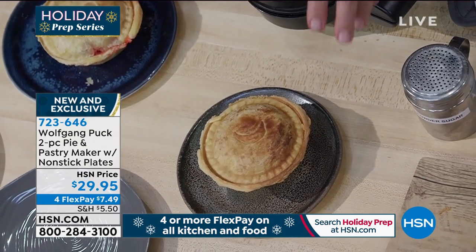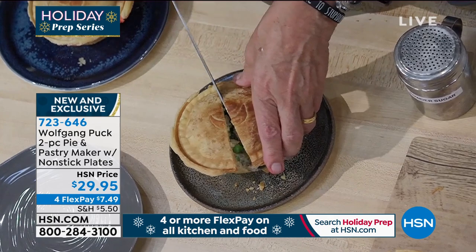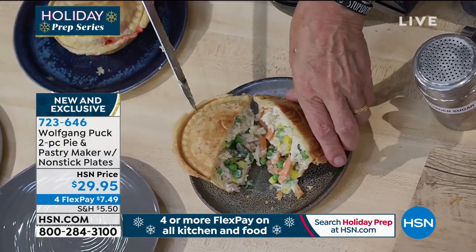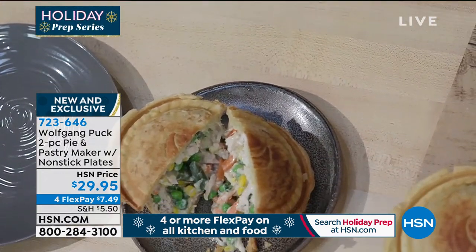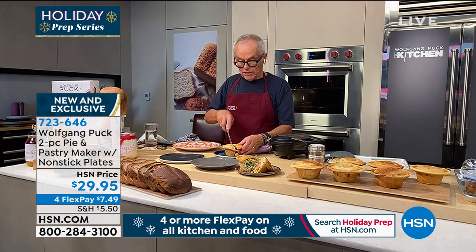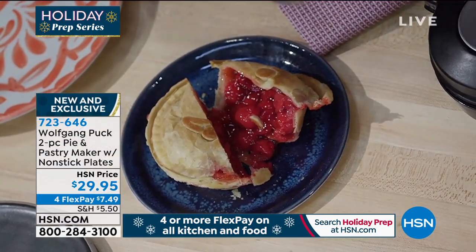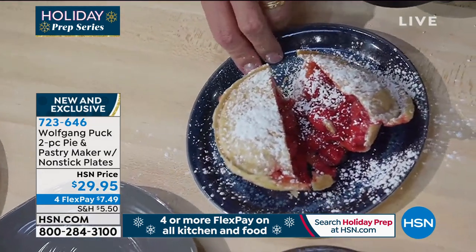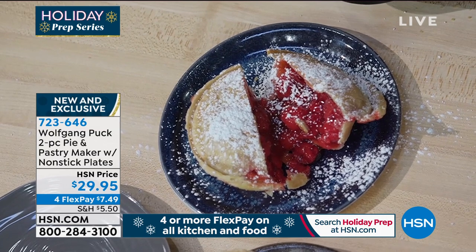Let's look inside. Oh, look at that — delicious! Our chicken pot pie here, and then we have a cherry pie here. Look at all that filling in there. So easy. Look at all the cherry filling.